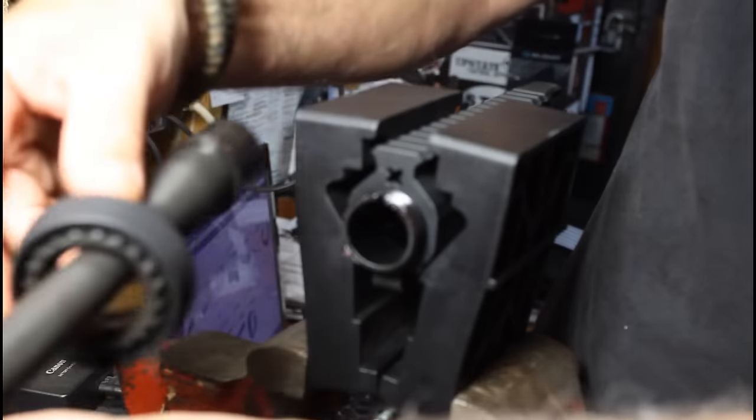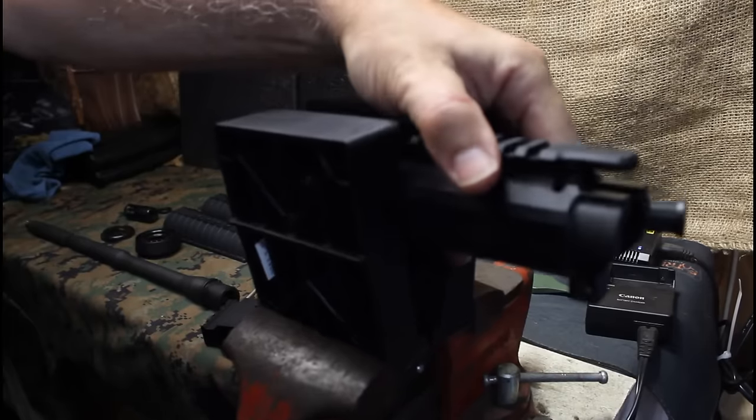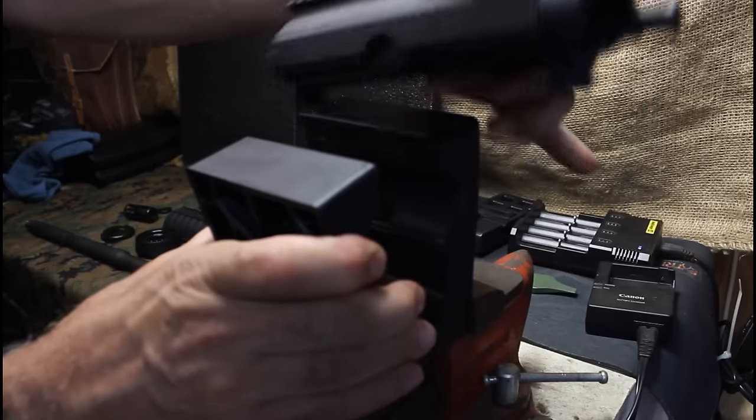Take the barrel and just pull it right off. Now we can remove the upper receiver from the vise.